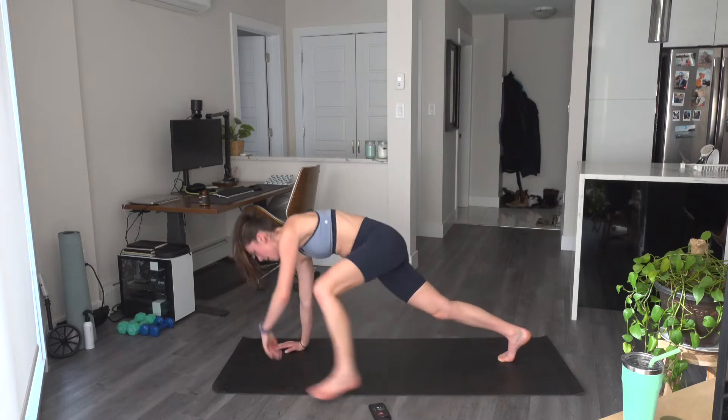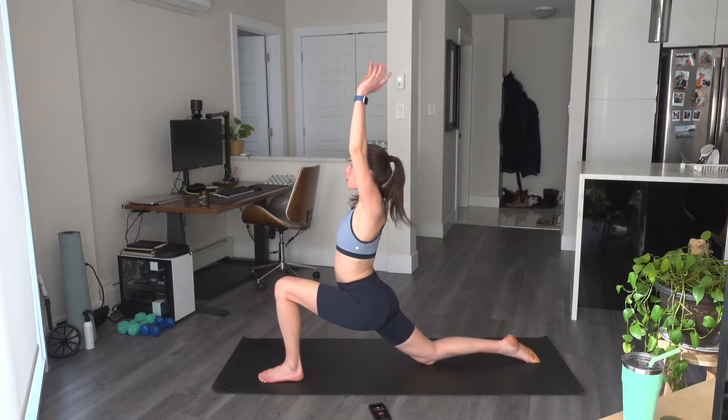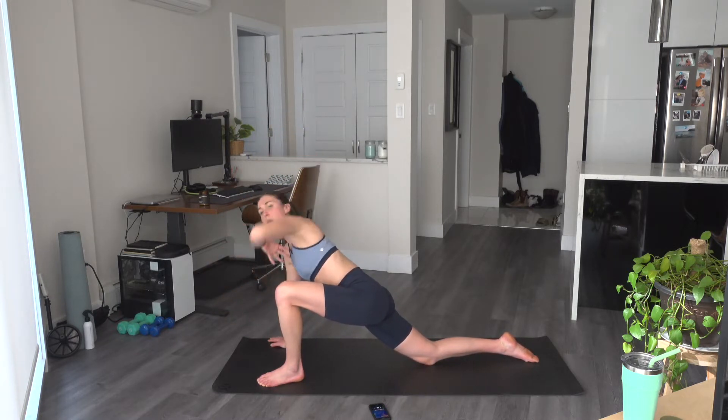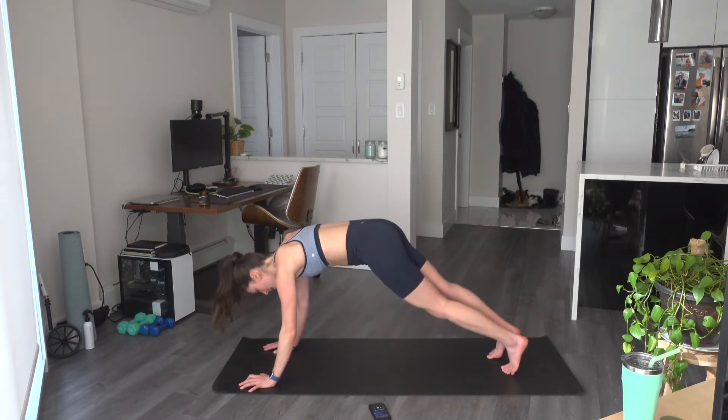One more time. Knee to nose. Bring that leg through for a low lunge — the back knee will drop. Those arms reach up overhead. Hands come back down to frame the foot. We're going to bring that left elbow down by the left ankle. Open up and rotate. Last one. Hands come down to frame the foot.